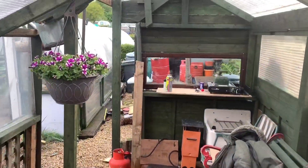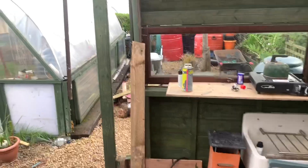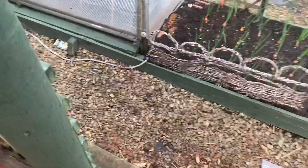Hey, we're back. Lovely morning. I'm just sorting this shed out again.